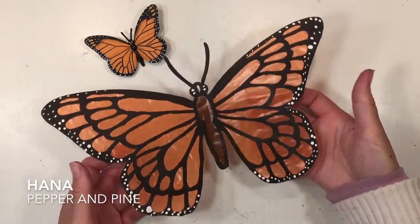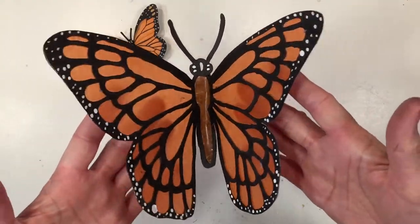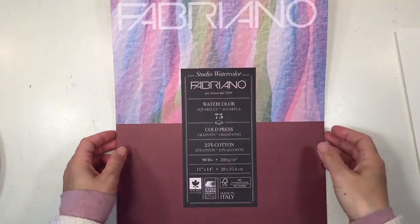Hi everybody, my name is Hannah and this is Pepper and Pine. I have a project to share with you today — we are working through our butterflies unit and today we're going to make a monarch butterfly sun catcher.